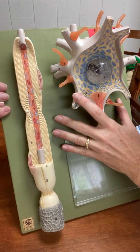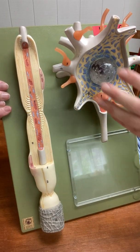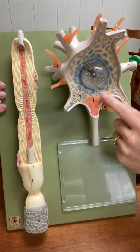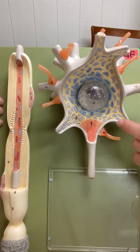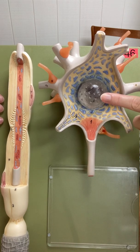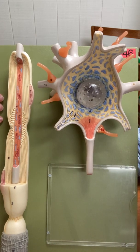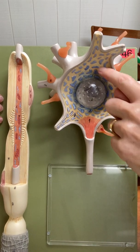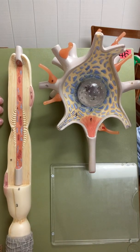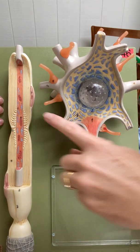This is more than one cell, but most of this model here is only one neuron. This enlarged part of the neuron here is called the cell body. In the cell body is the nucleus of the neuron, and when you identify this, you need to say 'nucleus of the neuron' because we have other cells on this plaque in this model.